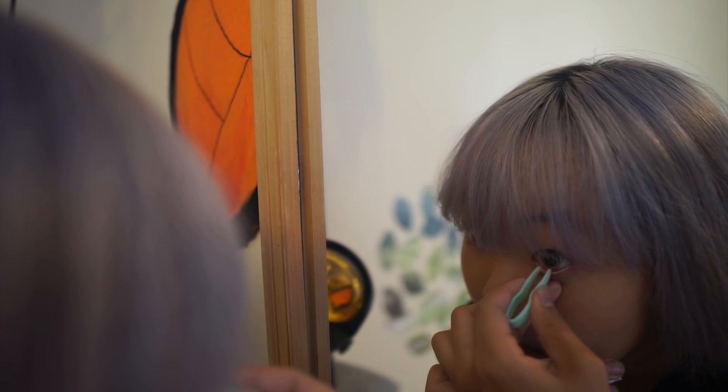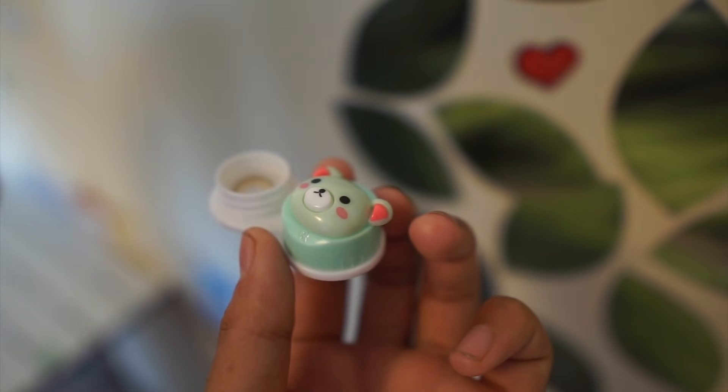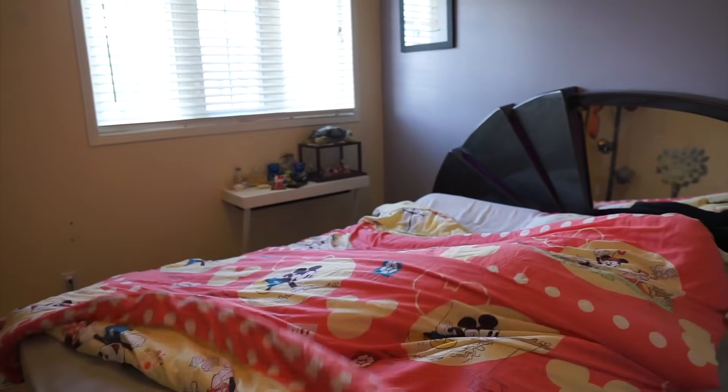Another thing is you don't really notice you have them in - even right now I can't feel them. Only if I look in a mirror or take a picture do I notice I have contacts in. So that's something I have to remember - to take them out before I go to bed, because sleeping with contacts is not good. Make sure if you have contacts in you always take them out before bed. Thank you guys for coming along on my journey! Hopefully you enjoyed - make sure to like, subscribe, and hit the bell button to be notified whenever I post a new video. See you next time, bye!